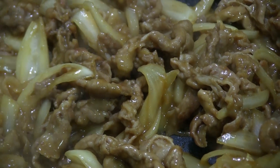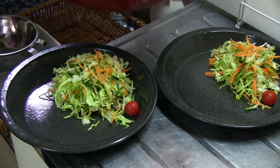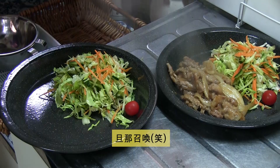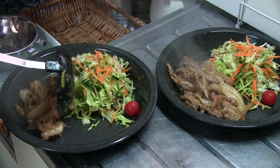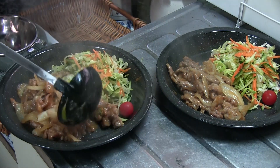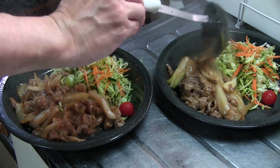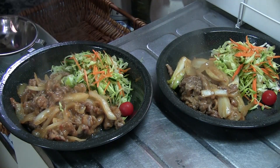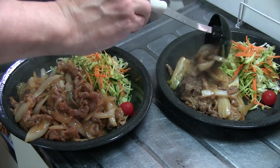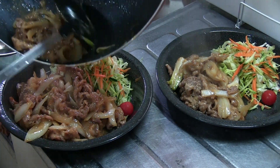Now we're going to make it a real taste. I'm going to make it a little fun. And then I'll make it a little fun. I don't know what to do.